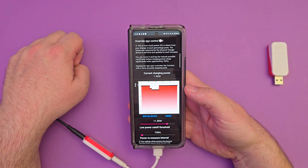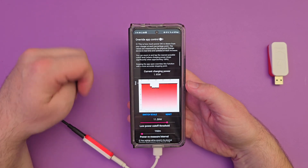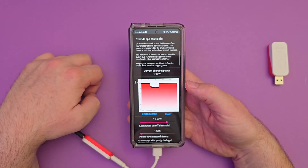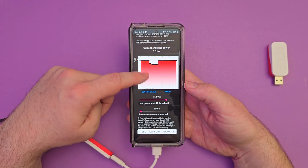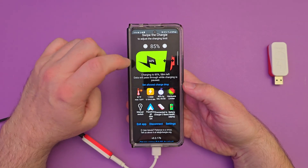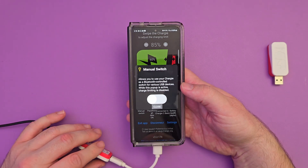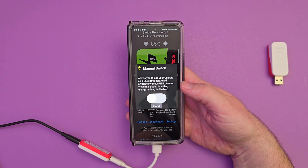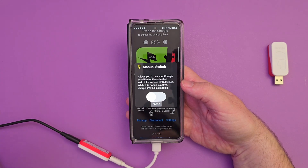Hardware limiter — you can see this is how much power is drawn from your charger at each percentage point. It tells you that you can do a low power cutoff. Just drag that to the left or to the right. Power remeasure interval every hour, or reset to factory default. There's also a manual switch in here if you want, with the Chargy acting as a Bluetooth-controlled switch for various USB devices. But if you have it active, Chargy's limiting feature will be disabled, so just keep that in mind.